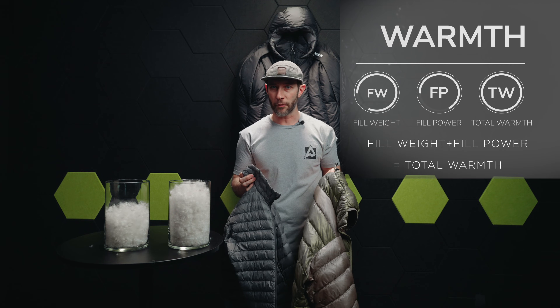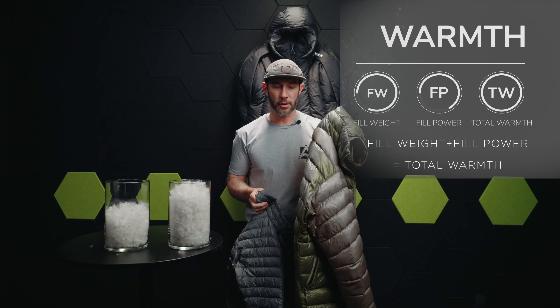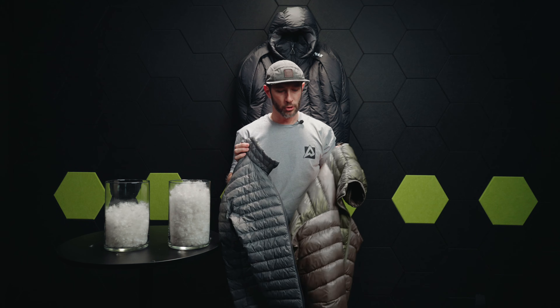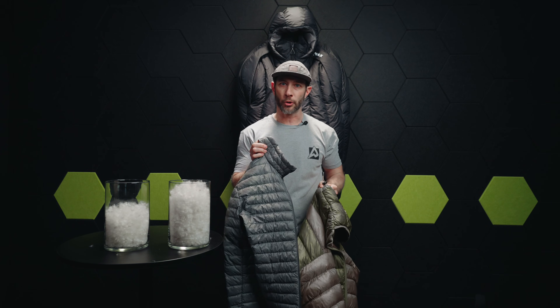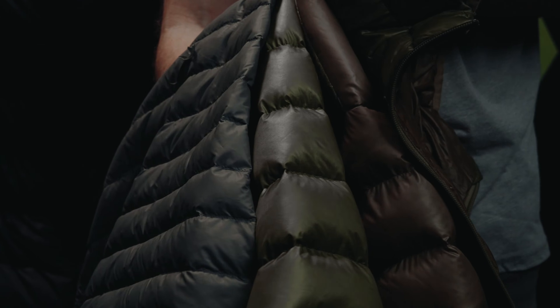Because they have the same fill power, I know that this one with more fill weight is certainly going to be warmer than the one with only 2 ounces. These are two totally different garments for different scenarios. This one's probably going to be your mid-to-late season insulation, while this one's going to be your early season insulation. Both have value — it's just really important to understand them apples to apples when comparing what your needs are.